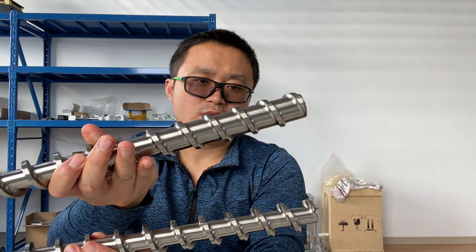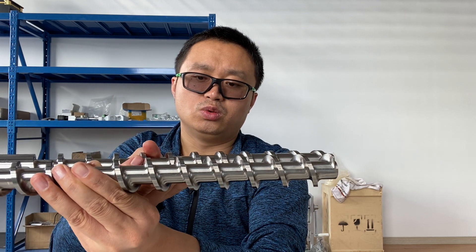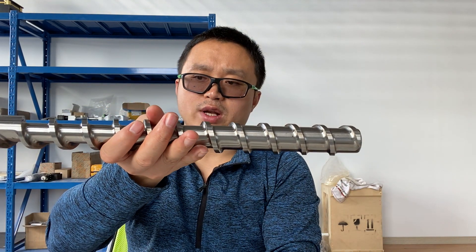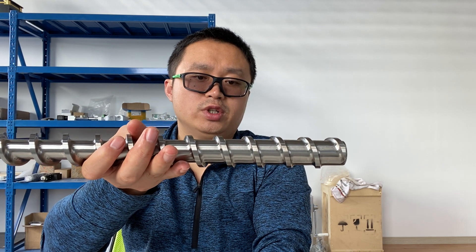So you can see these two types are clearly different. This one here is different, but this one is quite similar to the one we use in the desktop SJ35 extruder.